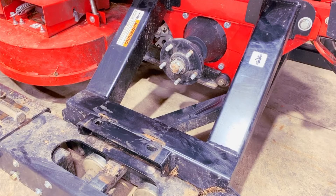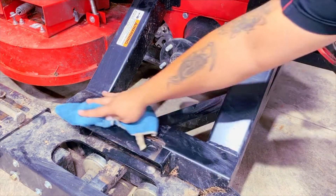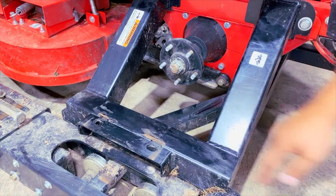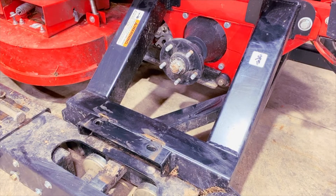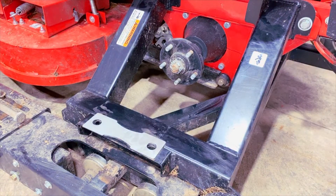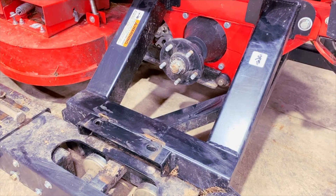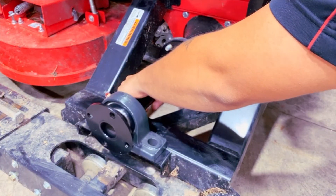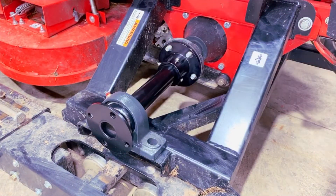With the drive shaft removed, make sure you wipe down this area to make sure it's free of dirt and debris. You'll then want to take your new drive shaft and, if installed previously, your spacer — this model did not have a spacer. You can then slide your drive shaft on through all the bolts.